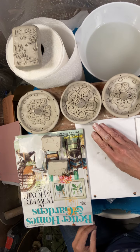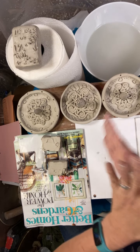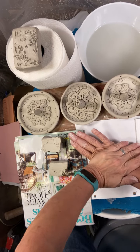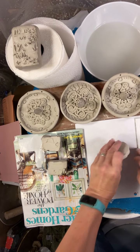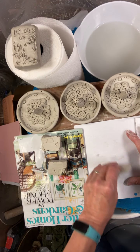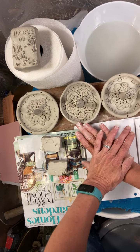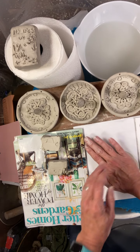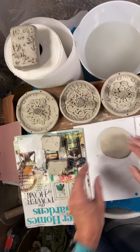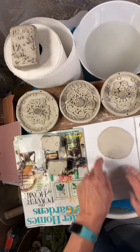Now we're going to make a sphere — just a rough sphere — rolling it in our palms, and then you're going to flatten it. I'm standing right now as I flatten it. It makes it a lot easier to flatten the clay by putting your weight into it. Notice I'm flipping it over and over again; that really helps so it doesn't stick to this paper.